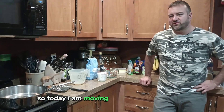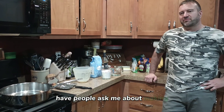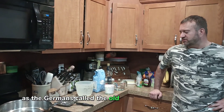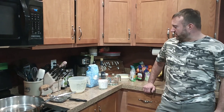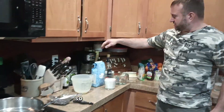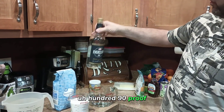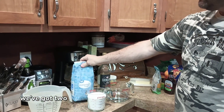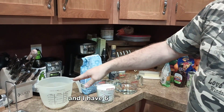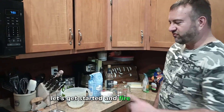Today I'm moving into the kitchen. People have asked me about making the old burnt sugar red eye — what the Germans call the old Hochzeit schnapps. We are going to use two cups of 190-proof Everclear, two cups of granulated sugar, and six cups of water. Let's get started and fire up the stove.